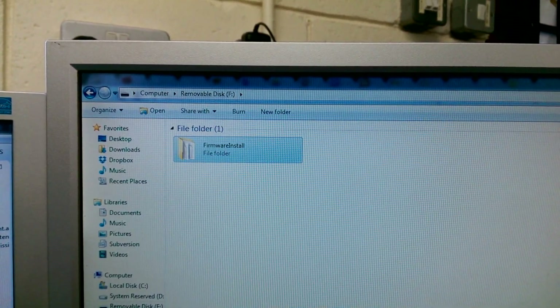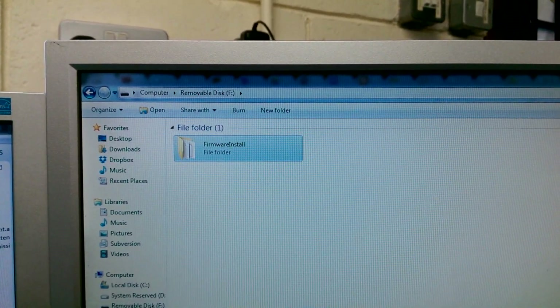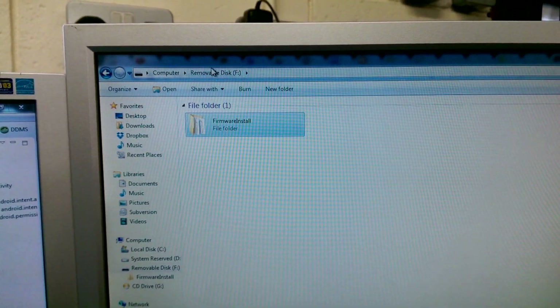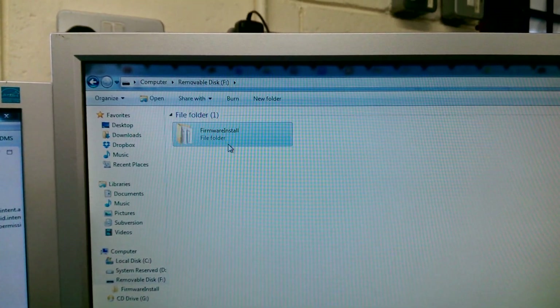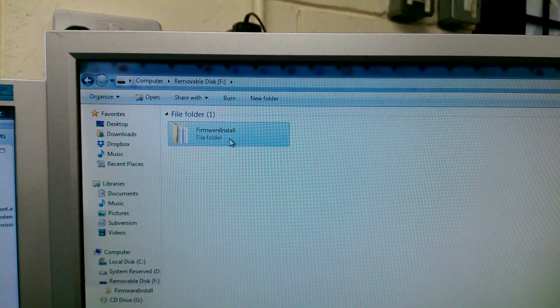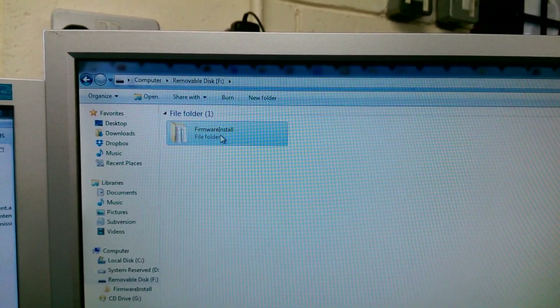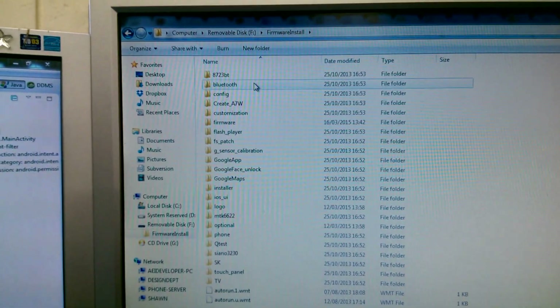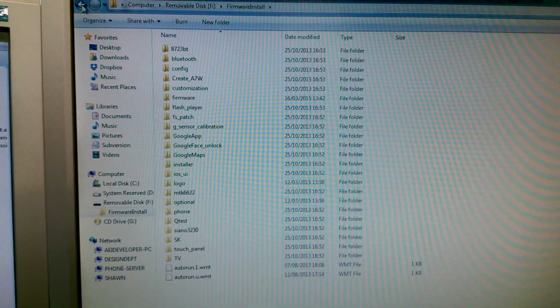Once we've downloaded that file, we'll be looking to get it on our SD card. You can see I'm in the removable drive here, and I've transferred over that firmware install. Let's click on that and just check it's got everything in it that we need — and there you go, that's what you're looking at. That SD card can now be removed from your computer and inserted into your iMedia Blaze.